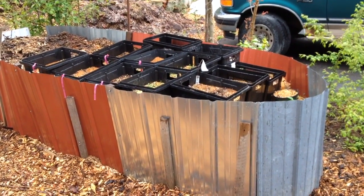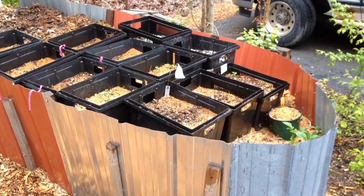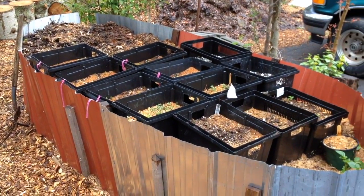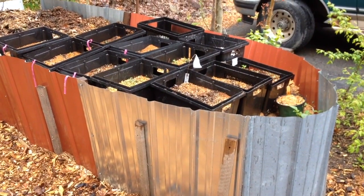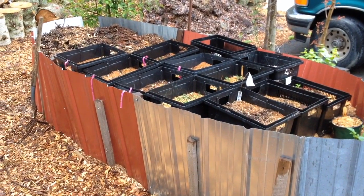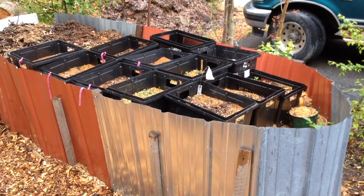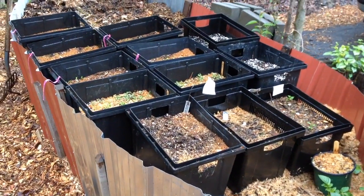We're in early May 2017, in the cusp season where it's been warm for a bit but now it's getting cold again — threat of frost over the next few days. What I thought I would do is share this design. It's just an experiment at this point but it feels very promising at the intersection of starting seeds and finishing off winter's compost.